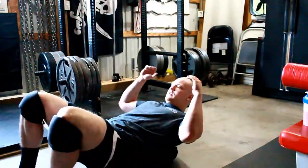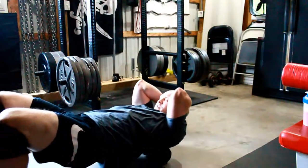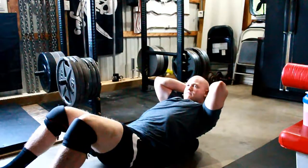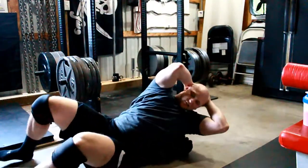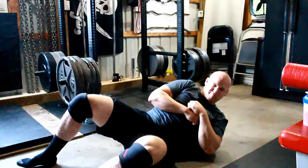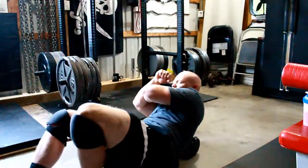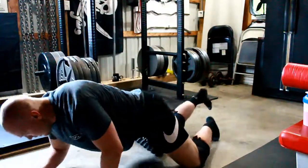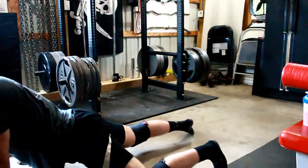Then I go to the low back. Got a couple cracks in my back — feels pretty good. If you have tight lats, I don't really, but I roll them out anyways. It hurts. Just lay on the side there a little bit. And then I go into the quads.